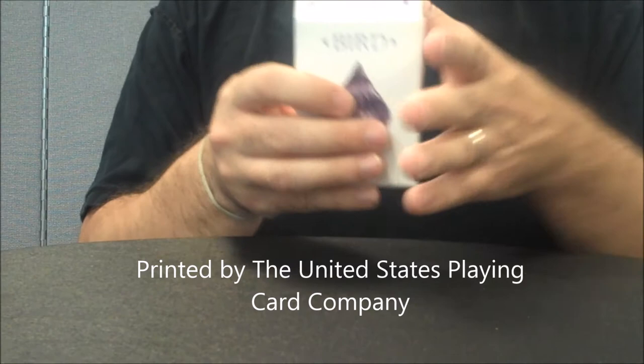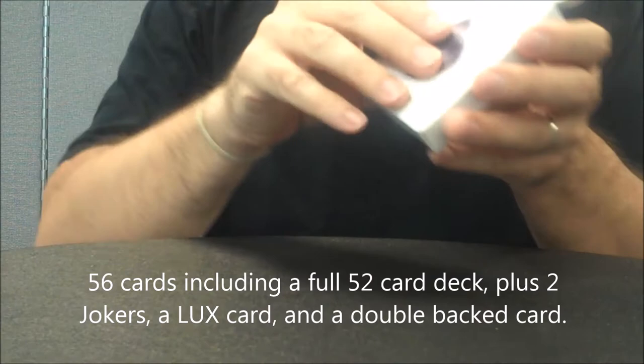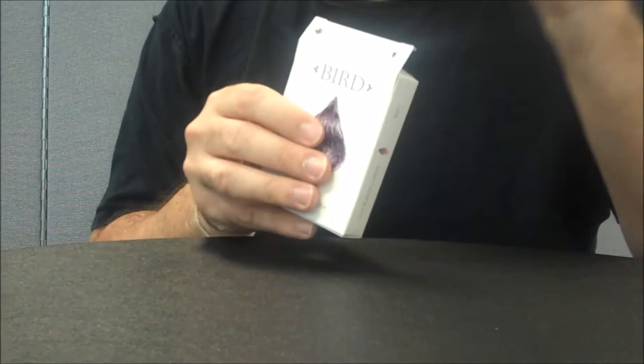The decks are going to be 100% completely custom design cards, including art, pips, royalty, backs — just everything — with a completely customized tuck case. It's going to be a really fun Kickstarter campaign and I encourage you to check it out.